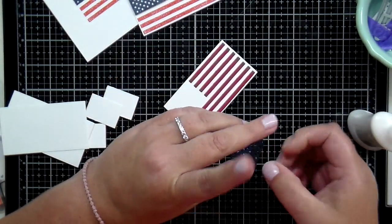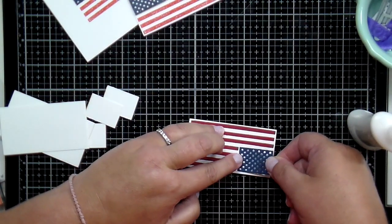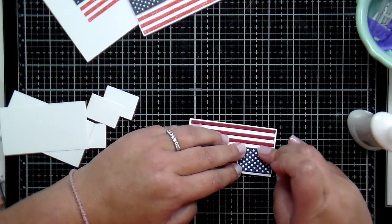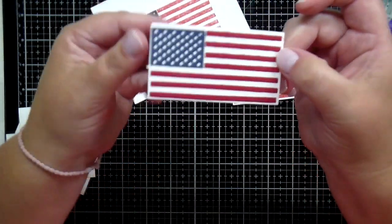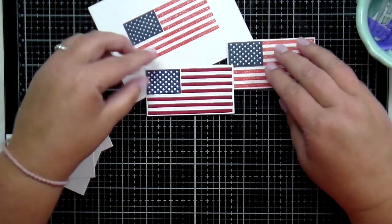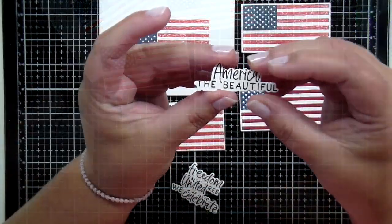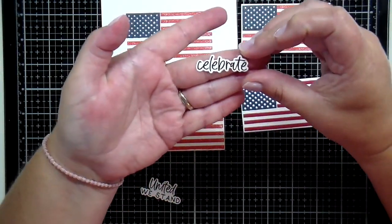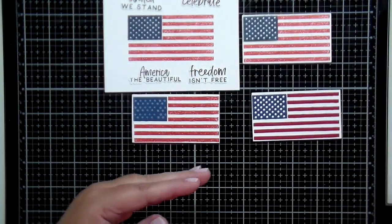Once you lay down your die-cut stripes you won't be able to see that ink from underneath. Next I've used the die cut that has the stars — die-cut in blue — and when I pop or glue that onto the white cardstock, the white shows through from underneath, giving the look of white stars. All the color you see on that white rectangle from the coordinating die set is colored cardstock. That's a fun way to paper piece and put together your flag. The sentiments in the set include America the Beautiful, Freedom Isn't Free, Celebrate, and United We Stand — a fun patriotic set.